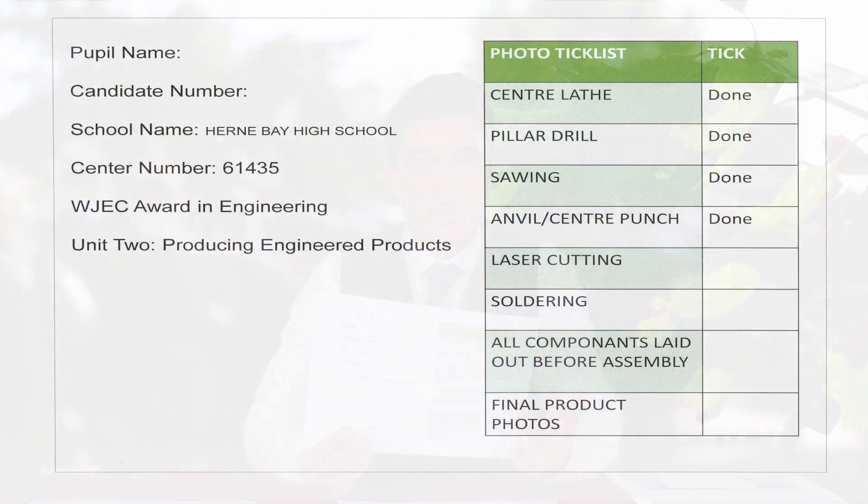The second unit, Unit 2, is their coursework. In their coursework, they are required to complete elements of their PowerPoint presentation. That PowerPoint will include photographic evidence which they must make sure to pull in. They've got approximately three weeks to complete this element, and on February the 13th and 14th there will be two full focus days to help them complete any of the practical elements.